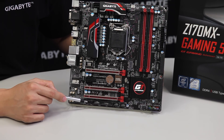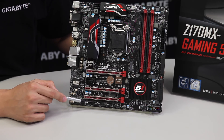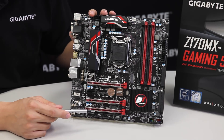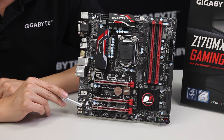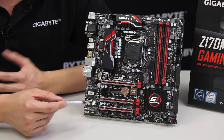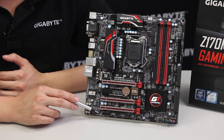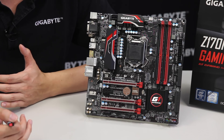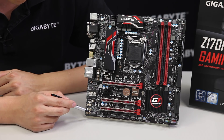We have a TPM pin header, COM pin headers, and another pin header labeled THB_C — this gives you the capability of adding Thunderbolt to your board. Next to that is a small chip that looks like a BIOS chip, but this is actually our op-amp. This op-amp is removable and you can upgrade it with various op-amps found on the market. A lot of high-end receivers have these — you can change your audio characteristics for more bass or a higher tone by swapping this chip.